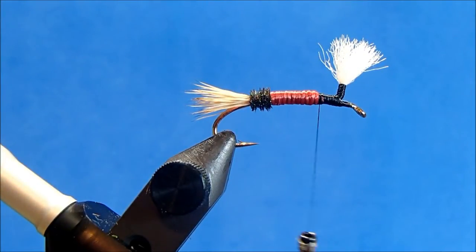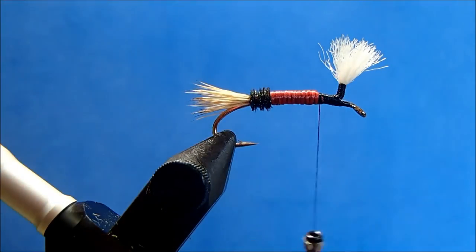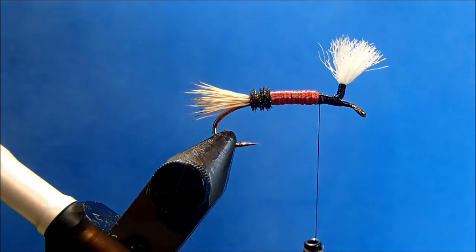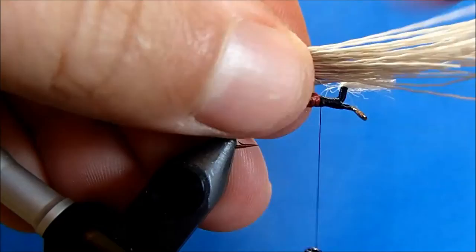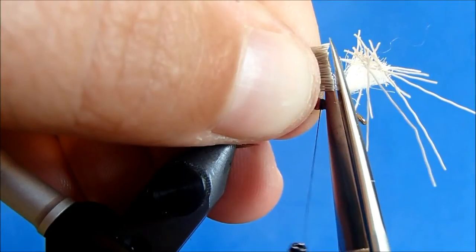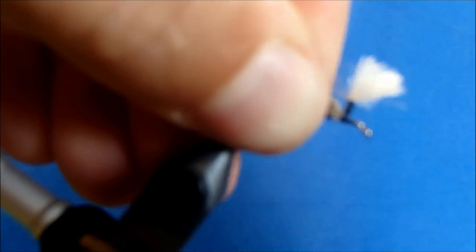Now the wing is going to be elk hair as well, so I'll go through the same process — removing a section, pulling out any of the short fibers and under fur, and putting it back in my stacker. I'll tap it and then measure it out again to the overall length of the hook shank. I'll switch hands, take a straight cut, and then tie in those ends.